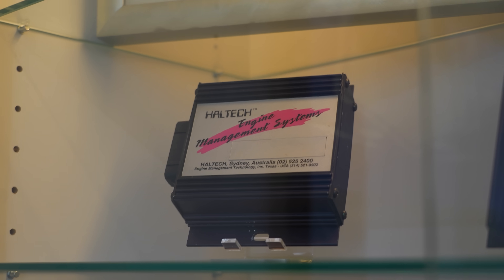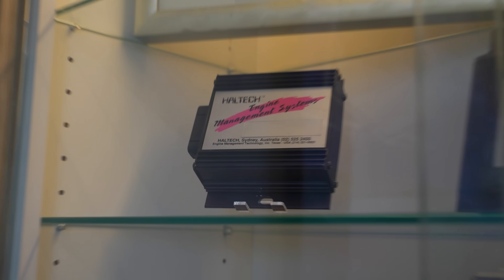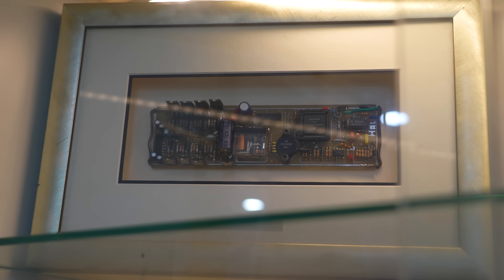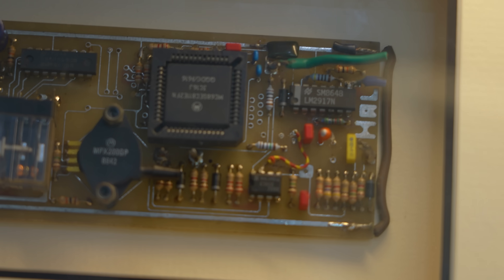It's the very first prototype PCB. Oh, it's not up here — up there. That's the first Haltech. Wow. You can see up on the top right corner of the PCB, it says Hal in solder trace.